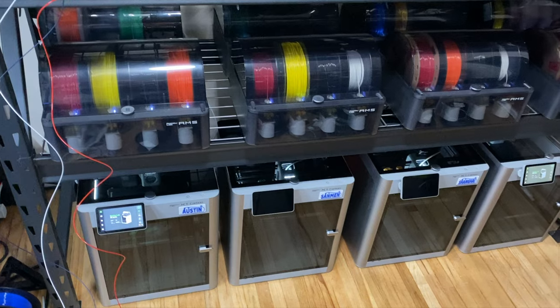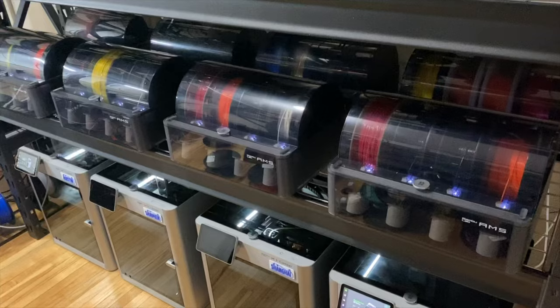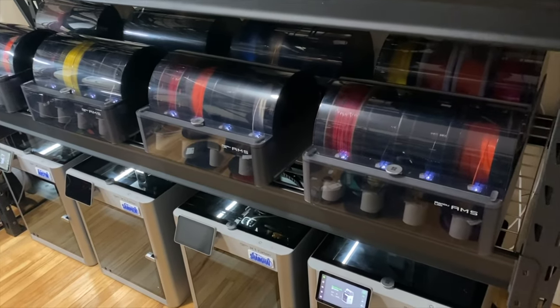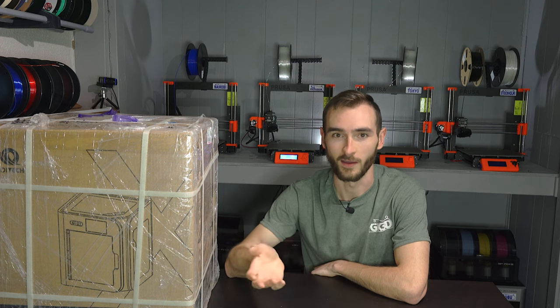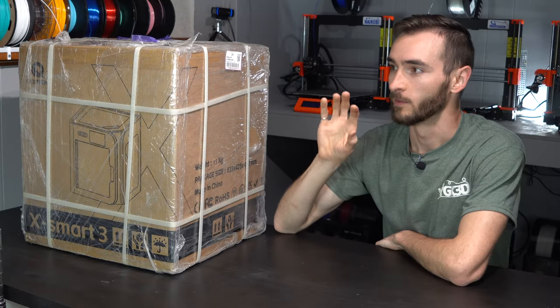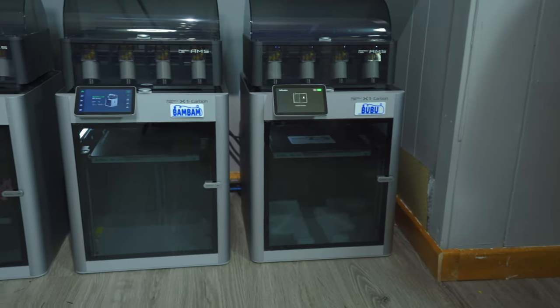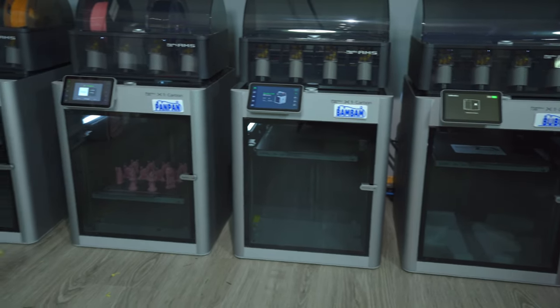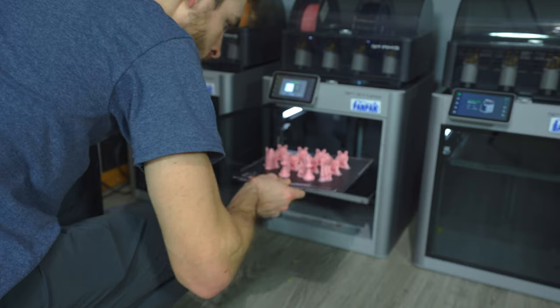I have lots of BambuLab X1 Carbons in my 3D printing arsenal — eight of them that I run in my production environment to manufacture and sell products that sustains my living. This is how I make my income. The BambuLab X1 Carbon has been a staple of my 3D printing workflow since I backed the Kickstarter over a year ago, and I've slowly acquired more and more of those machines.